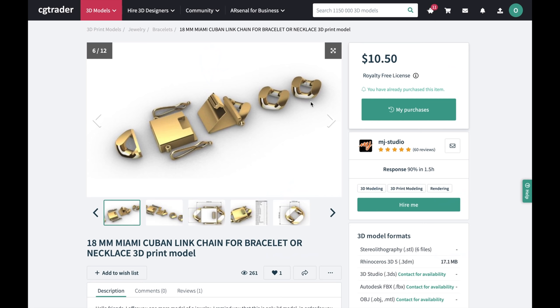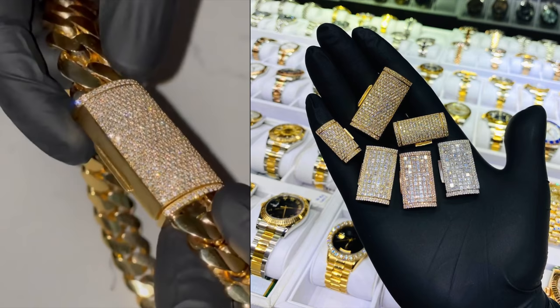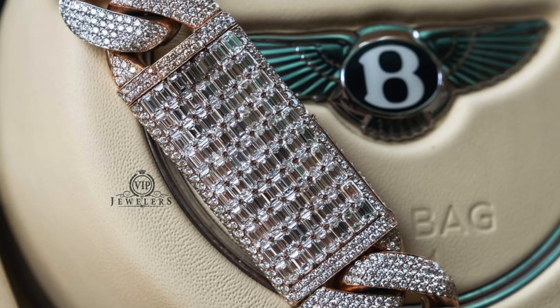The second type of lock is a regular box clasp, and the third type is a hidden clasp. When you make these locks you don't have to use just round stones — you can get creative and make them out of princess cut stones or baguettes, but this is something you should not be doing when you're first starting out.